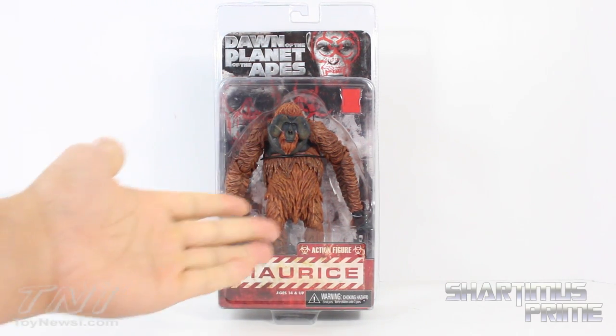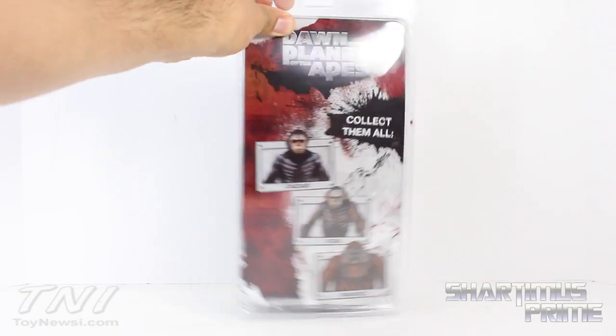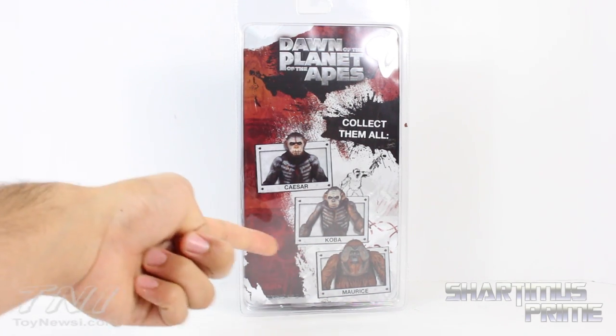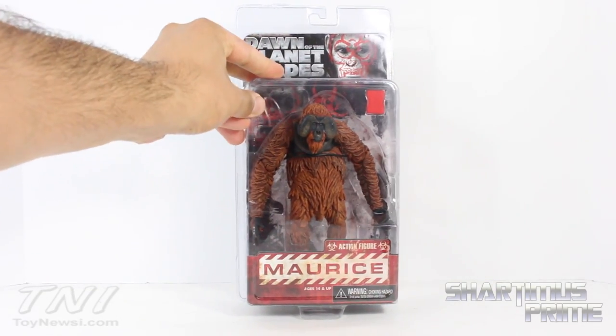Gotta love the clamshell packaging. At the top it reads 'Dawn of Planet of the Apes' — action figure Maurice, ages 14 and up, warning clearly on both sides. Nothing really going on on the back, same as the other figures. Collect them all — Caesar, Coba — I've reviewed those two.